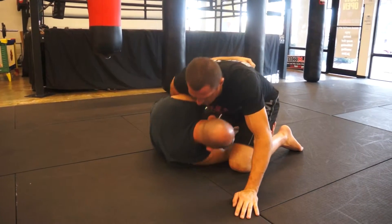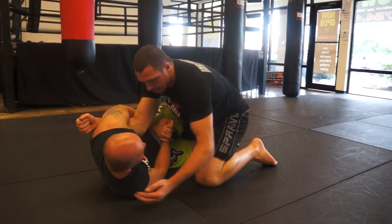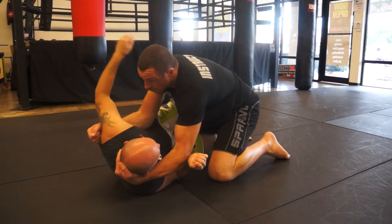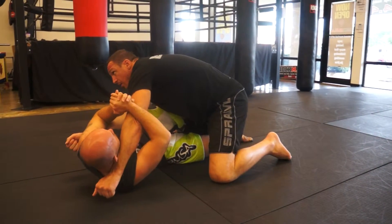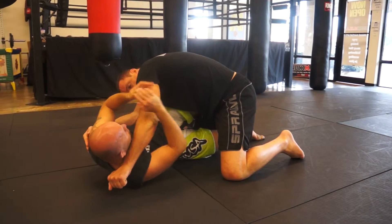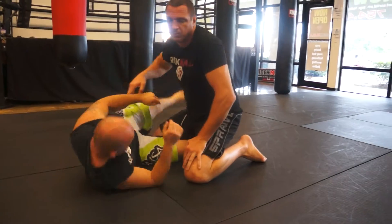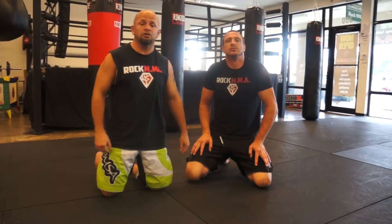I'm in my half guard. He swims in. I'm about to attack with the mirror lock, he counters. I start turning the elbow downwards and finish the straight arm lock — I push him straight down. That's part two of my half guard series.